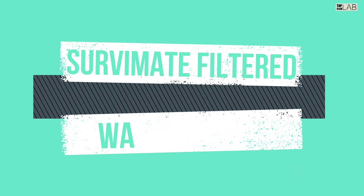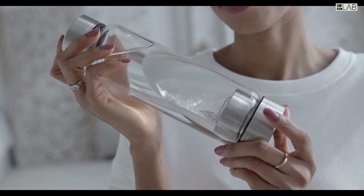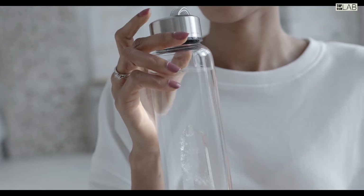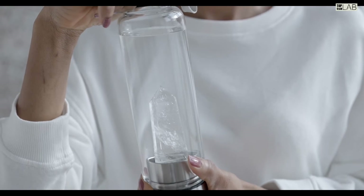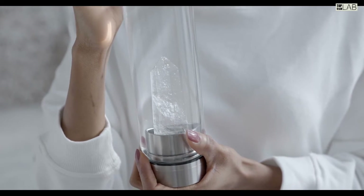Survive Mate purifier water bottles feature four advanced high-performance purification technologies: medical-grade hollow fiber membrane, coconut shell activated carbon beads, and medical-grade PP cotton. Safe like a baby bottle, Survive Mate bottles are made from food-grade Triton copolyester — no bad smell, BPA free, heat resistant, and extremely durable.